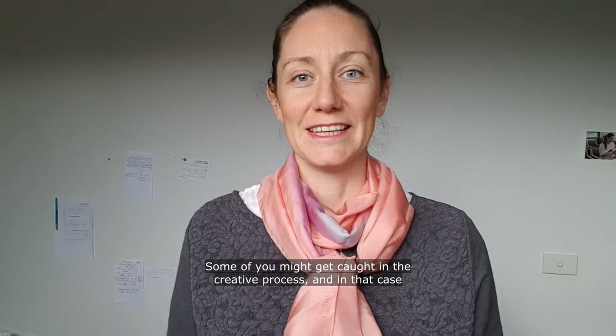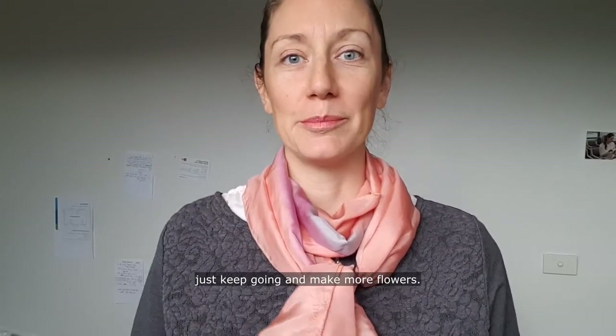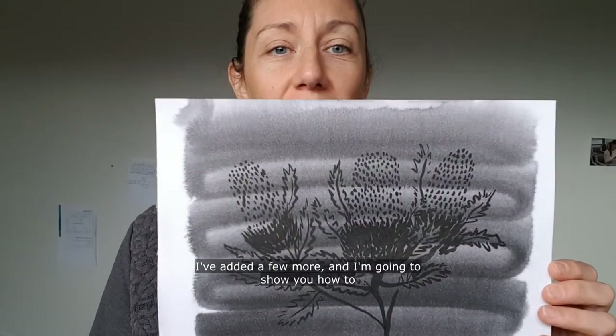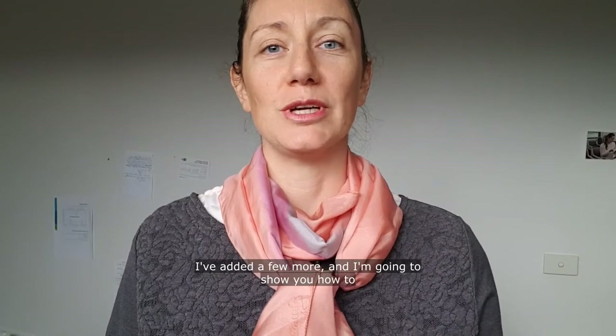Some of you might get caught in the curly process — in that case just keep going and make more flowers. I've added a few more and I'm going to show you how to enhance and add contrast to your painting using white ink.